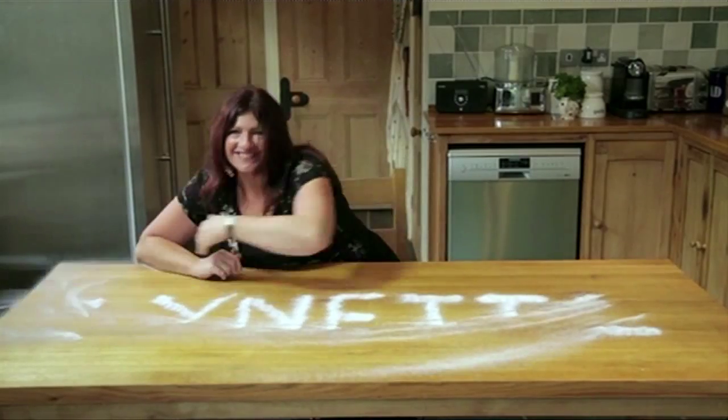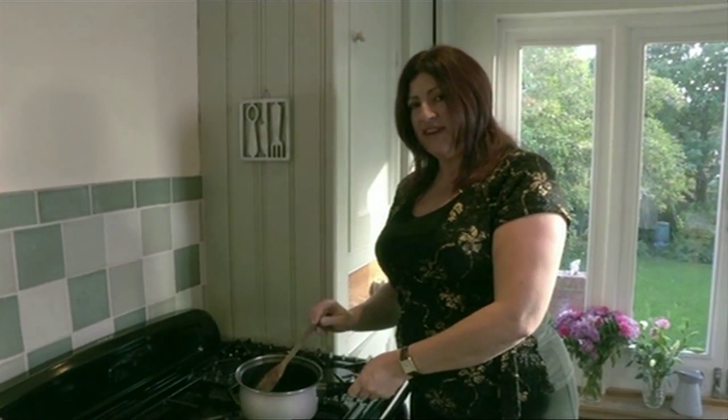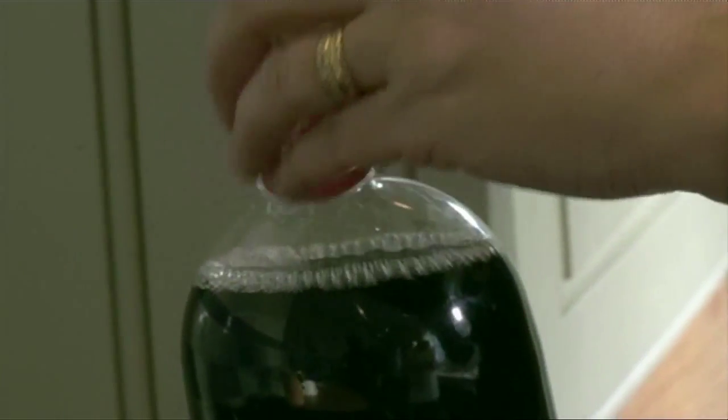Domestic super saver Lynette has a poptastic idea to get your pans back to new. Look at that — a seriously burnt pan. Now you can use expensive cleaners to clean that, but I know a cheaper way. All you need is a cheap bottle of cola, less than 20 pence.